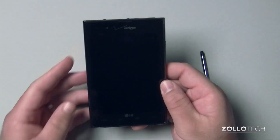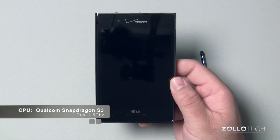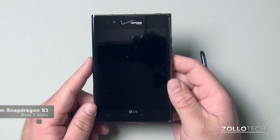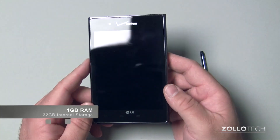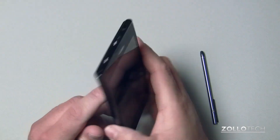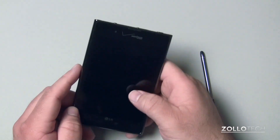The specs of the phone are actually pretty impressive. It has a Qualcomm Snapdragon S3 dual-core 1.5 gigahertz processor, a gig of RAM, 32 gigs of built-in storage — no SD slot though — and an eight megapixel camera with flash and a forward-facing 1.3 megapixel camera.